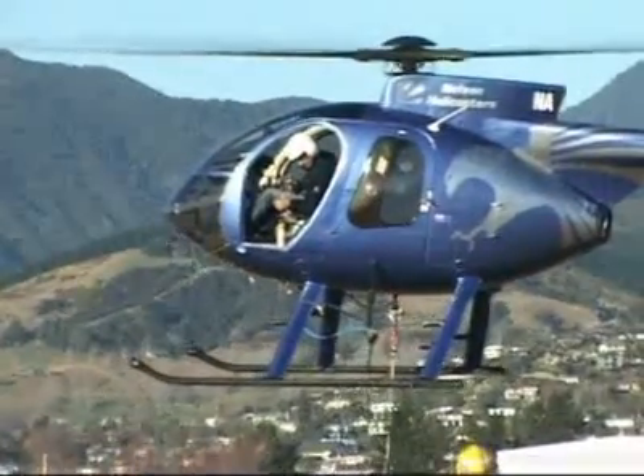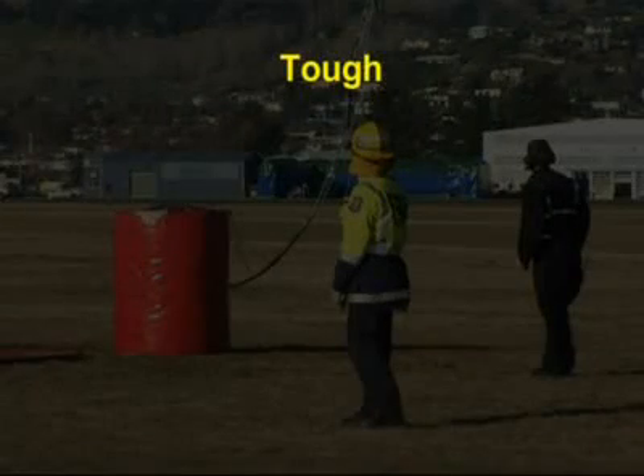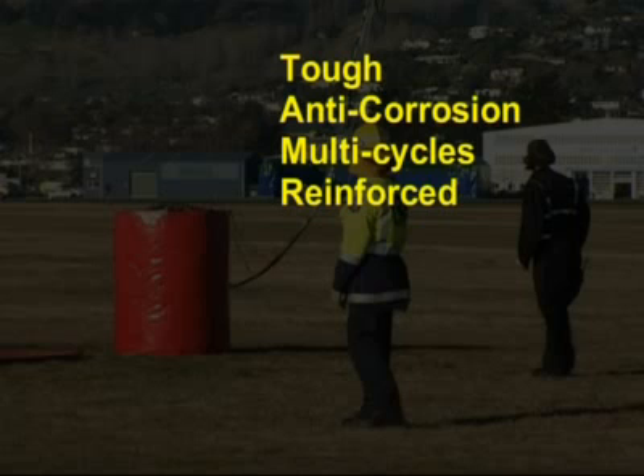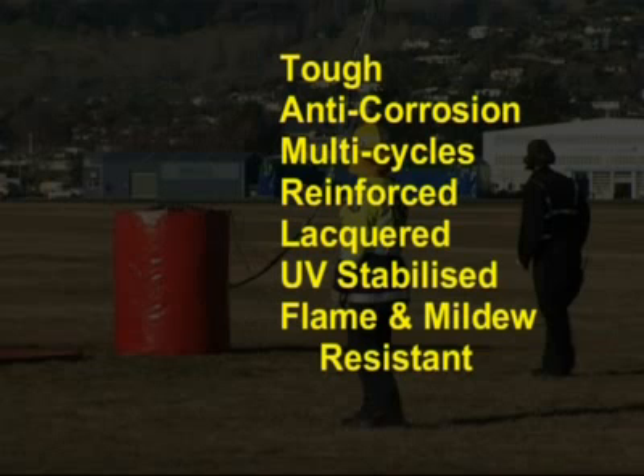The AFLEX Monsoon Bucket is a flexible, freestanding, firefighting monsoon bucket that's hard-wearing and tough. All metal parts are made from stainless or other corrosion-resistant metals. The air cylinder is specifically designed for constant multi-cycling. The fabric is tough polyester reinforced PVC, lacquer top coated to create an easy to clean surface. It's UV stabilised to protect from sun damage, flame retardant and mildew resistant. With super strength tensile and tear ratings, it retains its flexibility at temperatures down to minus 30 degrees Celsius.